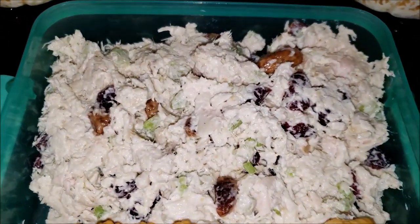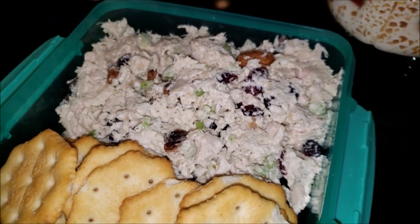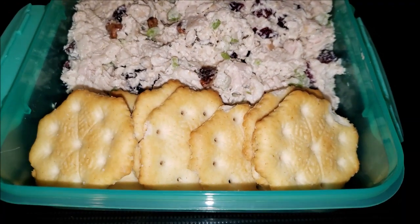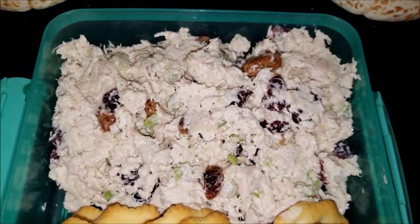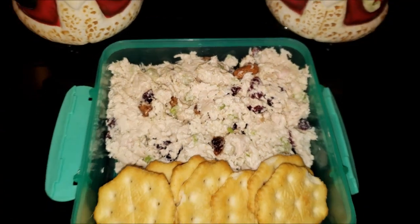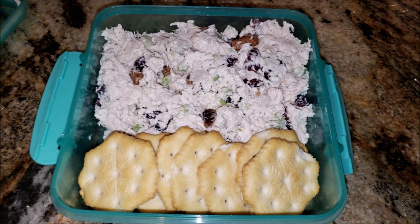This is the final product. I have it already plated up for lunch for the next day with my little snowflake Ritz crackers — getting in the Christmas season here. This was so delish! I will definitely be making this every single time I have turkey leftovers. I absolutely loved it. If you like chicken salad with crunchy celery, pecans, and cranberries, you're definitely going to love this recipe. It tastes just like regular chicken salad, except your protein is turkey. I thoroughly enjoyed it all week for lunch.